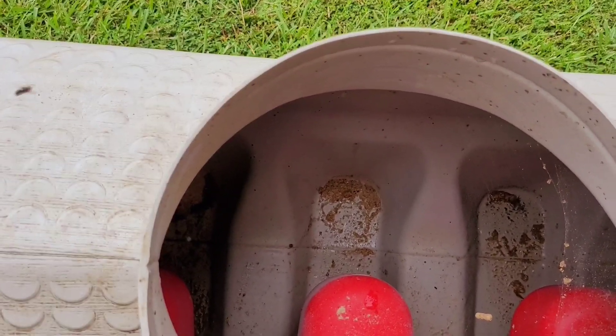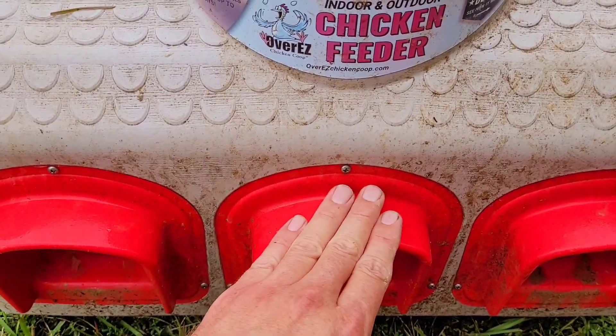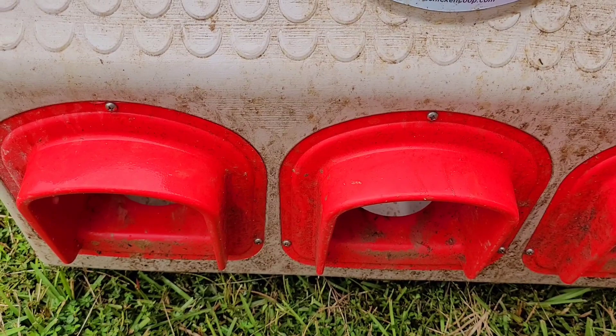The trough is lower than where they stick their heads, so the feed can continue to go down and they can get to it. It also has this awesome lip right here on the front, and that's been keeping the rainwater out — it's done a great job of that.